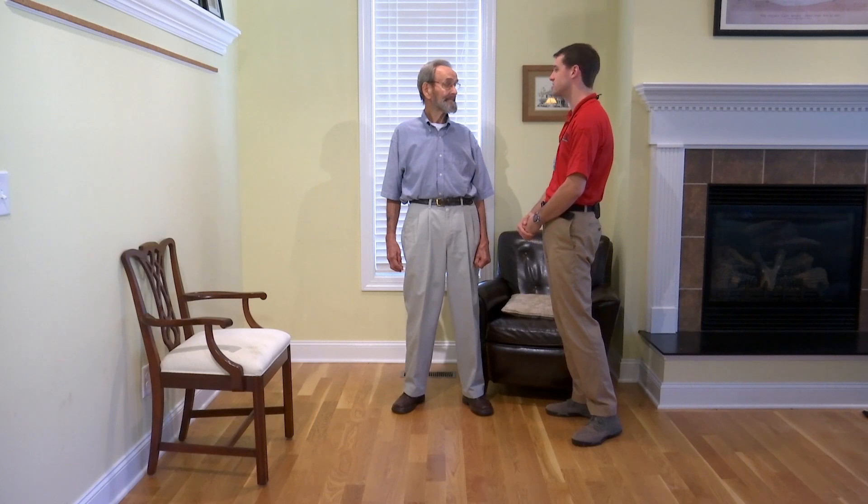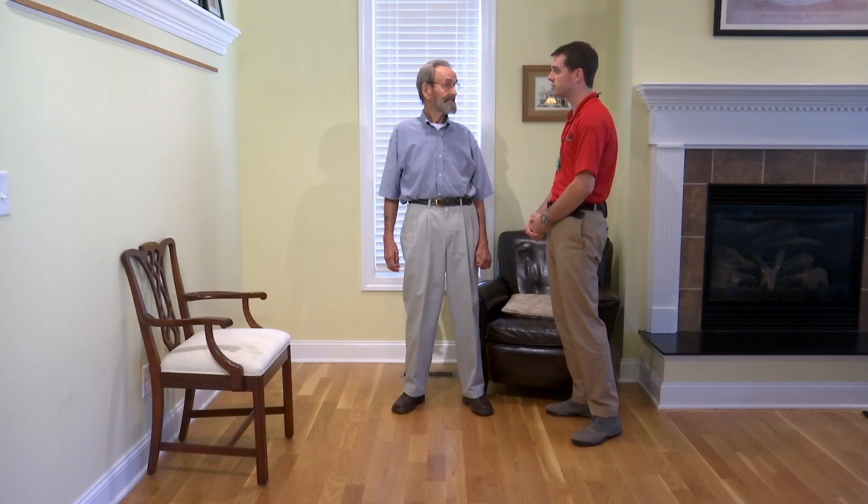Alright JW, for this test we're going to have you stand and sit as many times as you can in 30 seconds. I'll demonstrate first and then I'll let you do it if you feel comfortable.